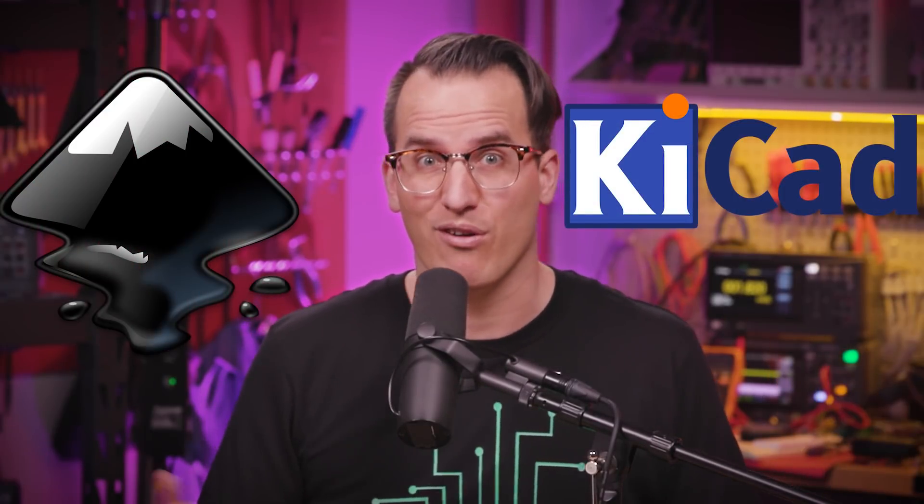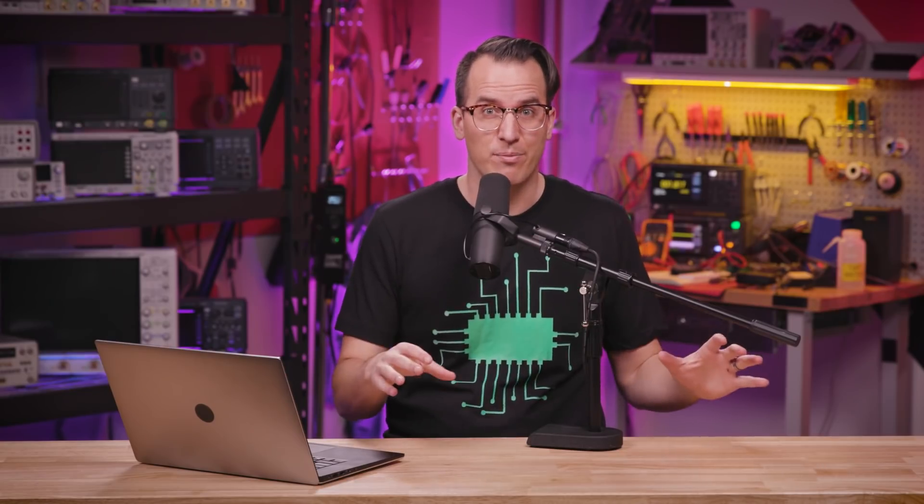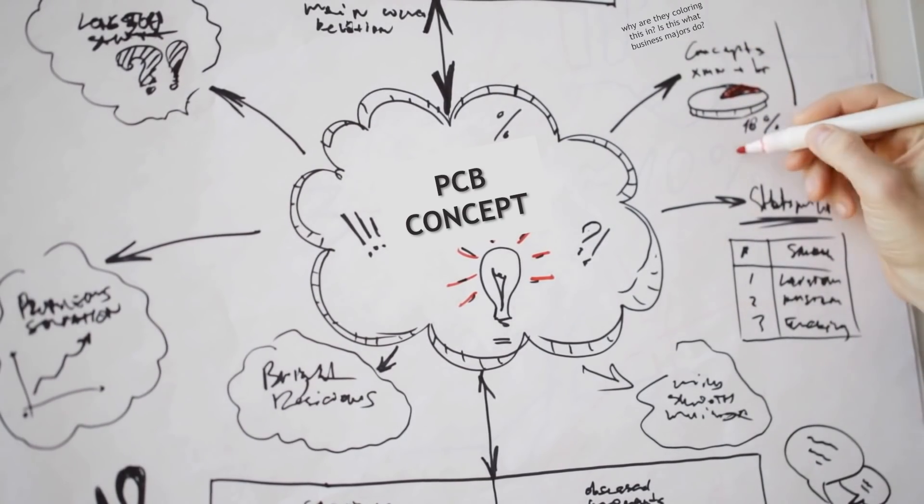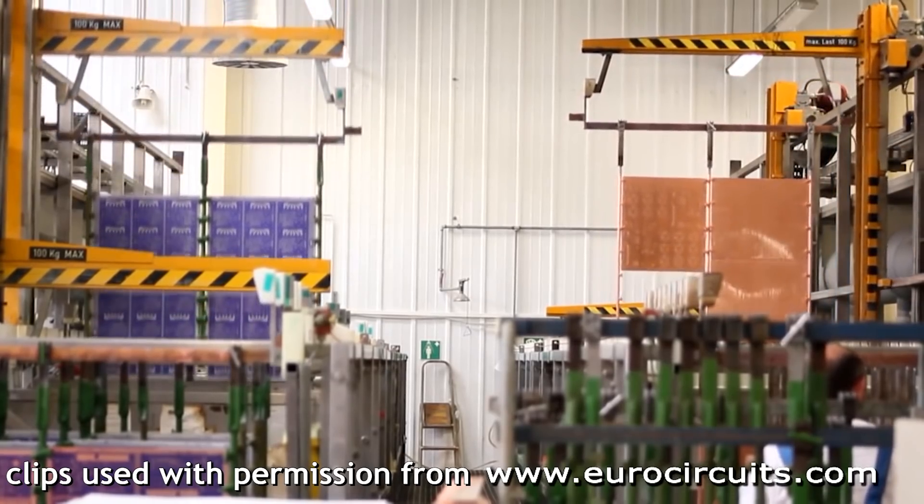So here's how to make an art PCB, all with free open source software. Step one for adding art to a PCB is starting with a game plan. You have to know what you want to make and how it's all put together before you even think about opening up your PCB design software. Trust me on this one. With a PCB, the variety of colors you can use is super limited — you can only use maybe five colors because of the fabrication process.